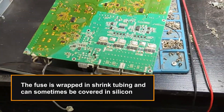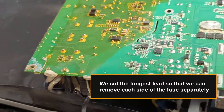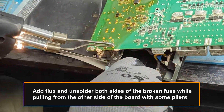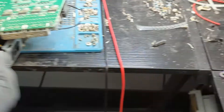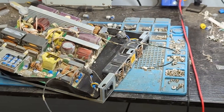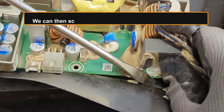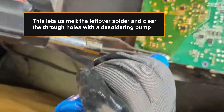The fuse is wrapped in shrink tubing and can sometimes be covered in silicone. We cut the longest lead so that we can remove each side of the fuse separately. Add flux and unsolder both sides of the broken fuse while pulling from the other side of the board with some pliers. We can then scrape the excess silicone with a flat screwdriver. This lets us melt the leftover solder and clear the through holes with a desoldering pump.